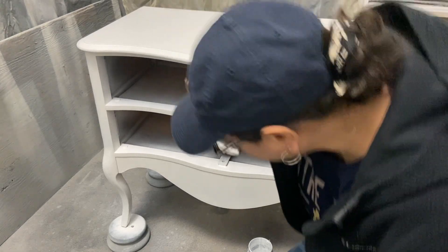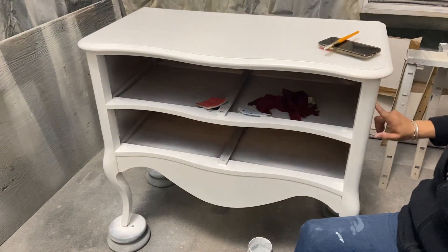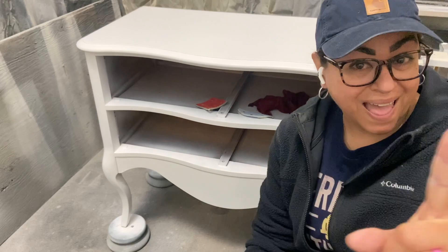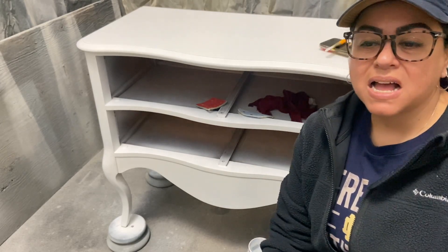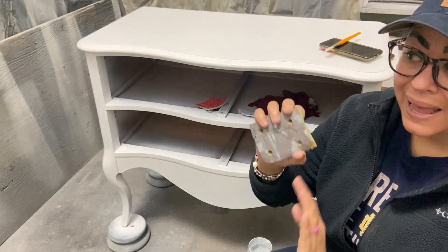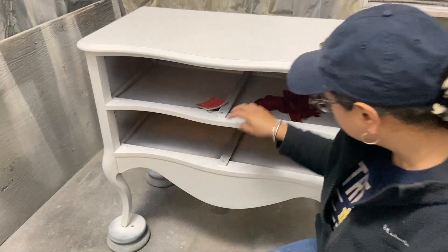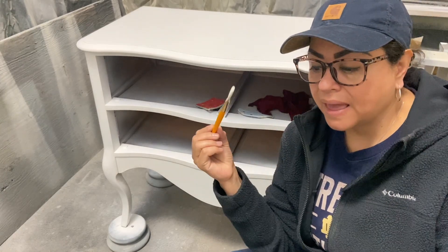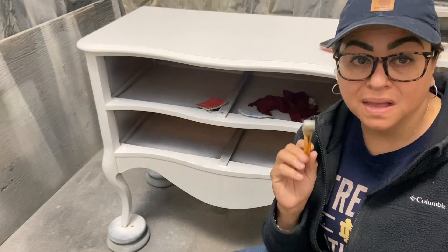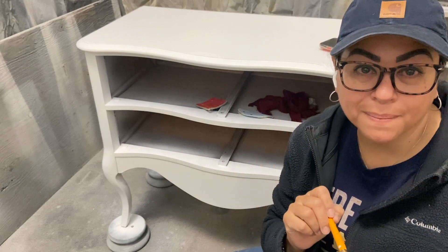So if you guys remember, yesterday I did the paint on this and I had a few rough spots. Since this is going to be a metallic finish — the first time I say it — I need everything to be as smooth as possible. So I'm doing some extra sanding, I'm going to do a light coat again with the brush and allow this to dry, and then come back and show you how I mix my metallic paint to make sure it adheres and is sealed at the same time.